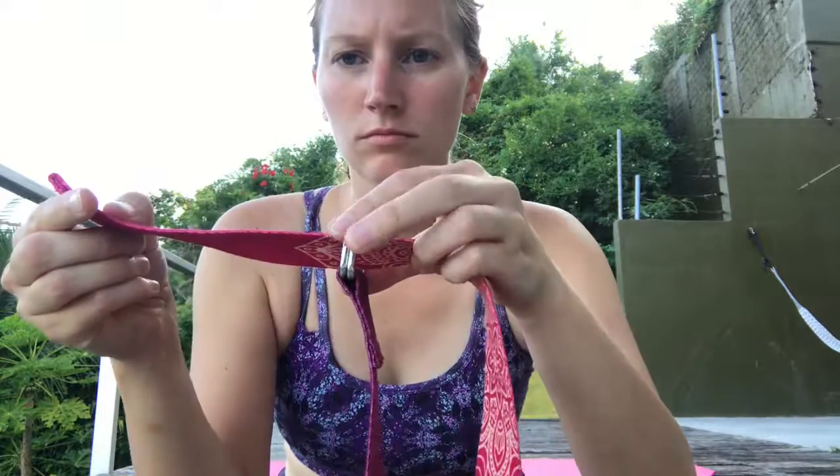I really like my Ecolite yoga strap. It's a fun color, cute patterning on it. It's got a little bit of gradated color. The metal loops are strong and hold really well.